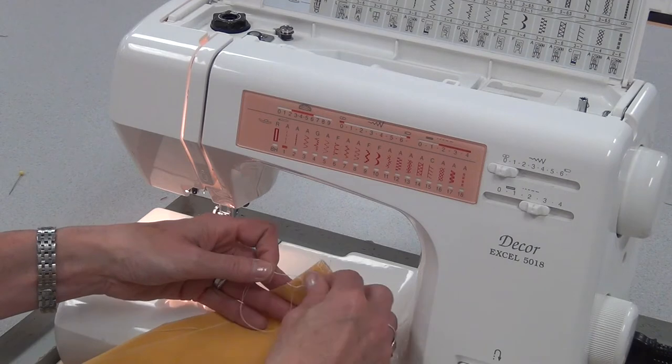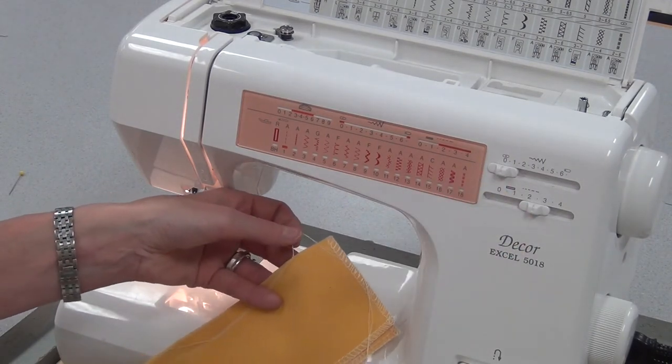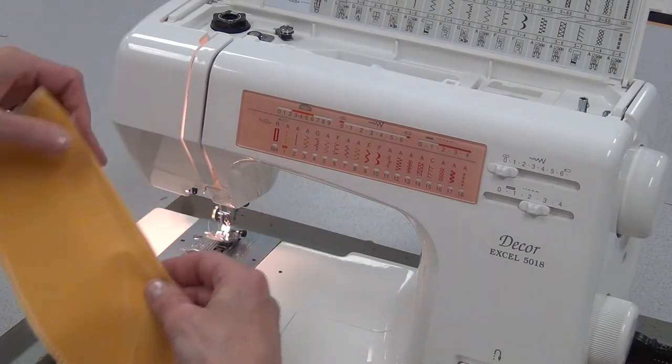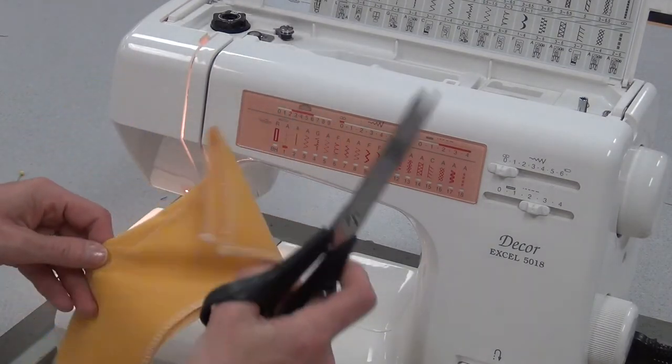You never reverse on the tip of a dart because it's too easy to go off the edge. A dart has to go right to the edge so that it is not obvious. Now turn it over and cut those threads from when you first started in the middle.